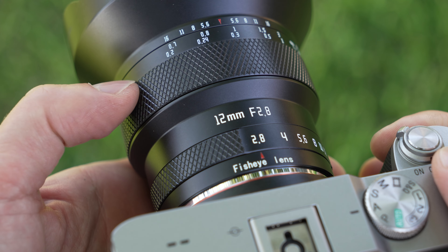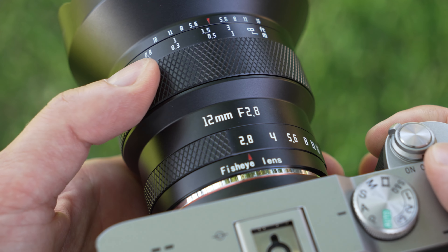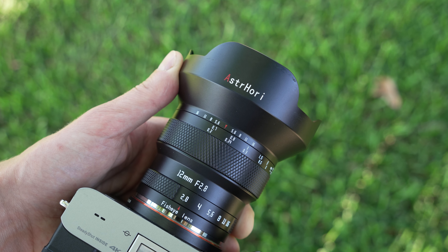It's a great little fisheye lens if you want to play around with a cheap manual focus fisheye. This thing is available right now for about $230 US, in Sony E-mount, Nikon Z, Leica L, and Canon RF. When you think about it, for $230 there is only a small handful of lenses even available for Sony full frame, so in my mind this little fisheye is quite the bargain.